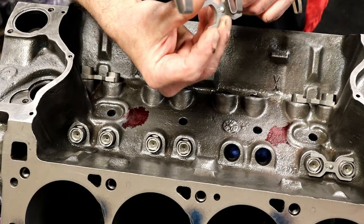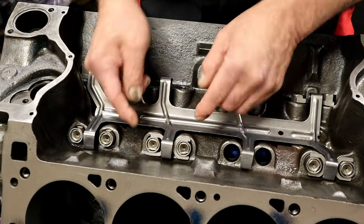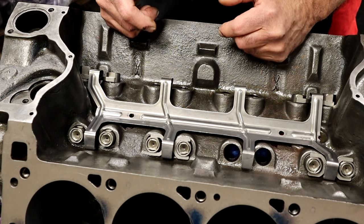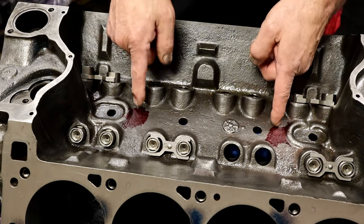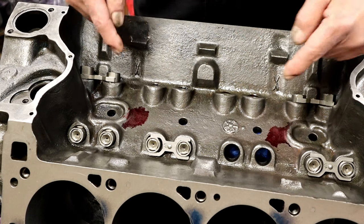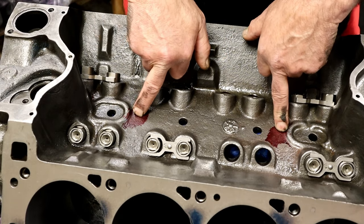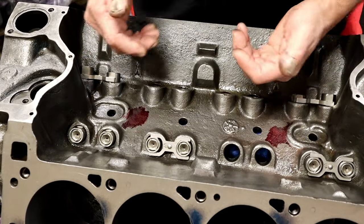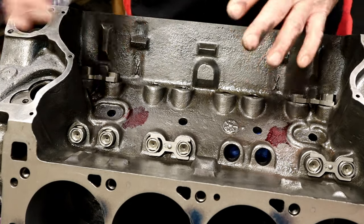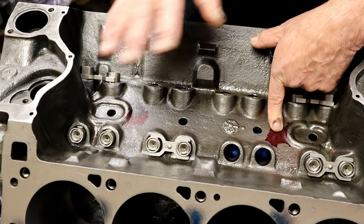That little ball is going to ride right in that slot — that's why it has that protrusion on top. The lifter tray hold-down is going to hold the dog bones in place. Now we just need to drill and tap. One important tip: those holes go into the cam bearing area, so if you're doing this in the vehicle with the camshaft installed, do not drill all the way through — you'll hit the camshaft and do damage. I'm working on a bare block with no cam bearings, so I can drill all the way through.